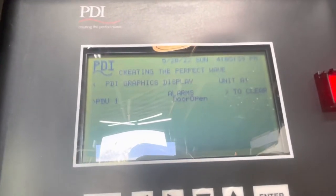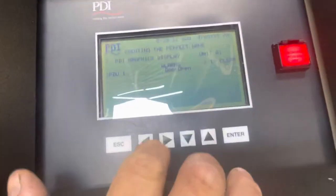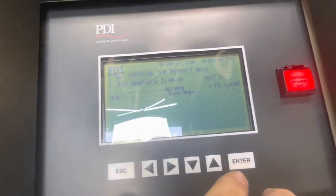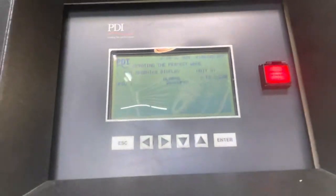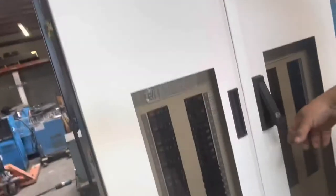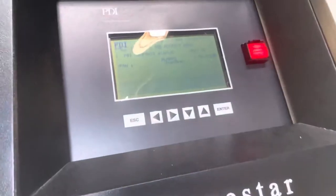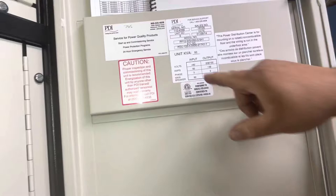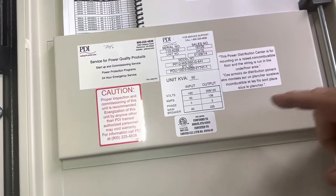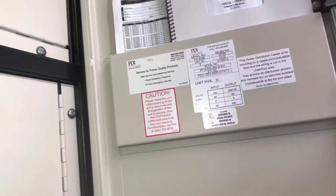You can see it's booting up. Once it turns on, this right here is your input, which is about 480. And then your output is 208 and 120. We're going to go ahead and show you that.